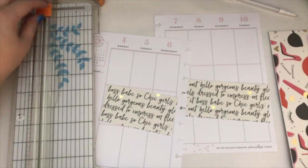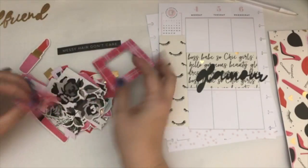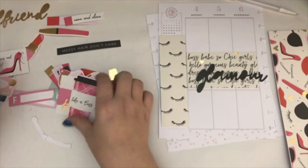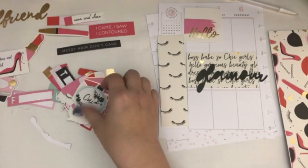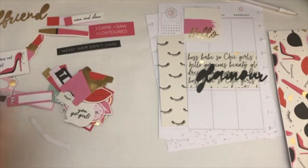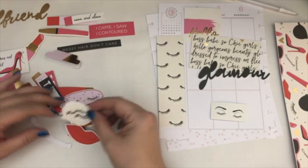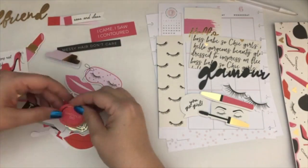I'm going to use a bunch of the die cuts and the stickers. I really wanted to keep it pretty simple and use mostly die cuts and things to decorate this particular page. So as I was going through the die cuts, I was really inspired by that word right there, and then also the other word that says 'girlfriend' — I'm going to pull that here in a second. I'm just going through all of the different things and pulling out some of the pieces that I felt like I wanted to use.